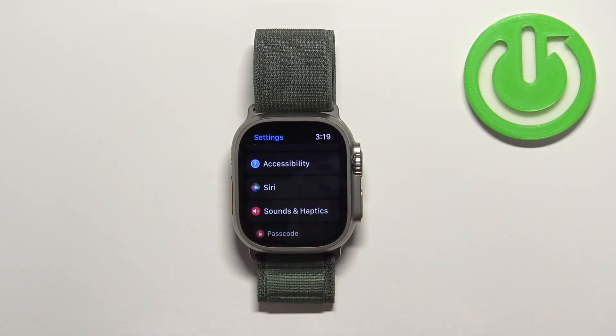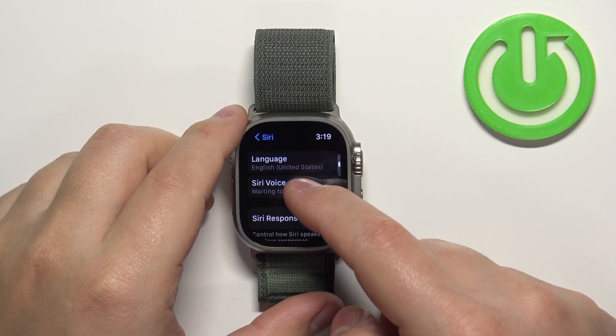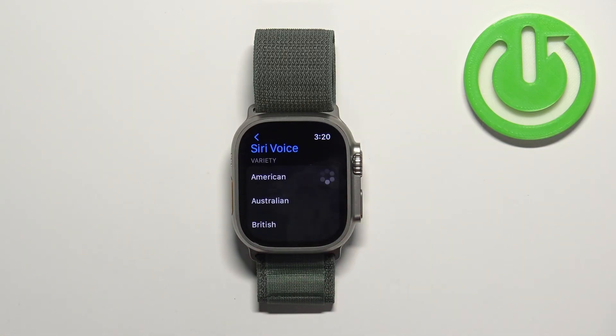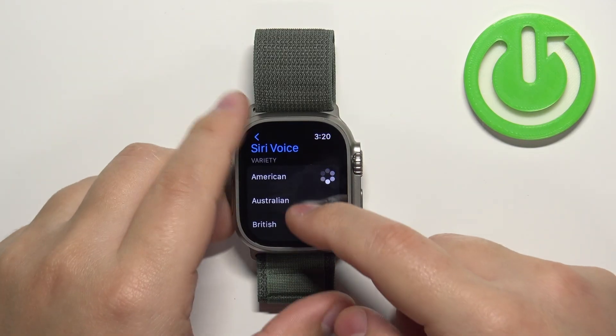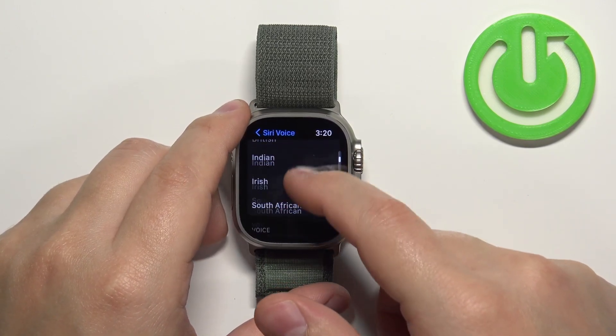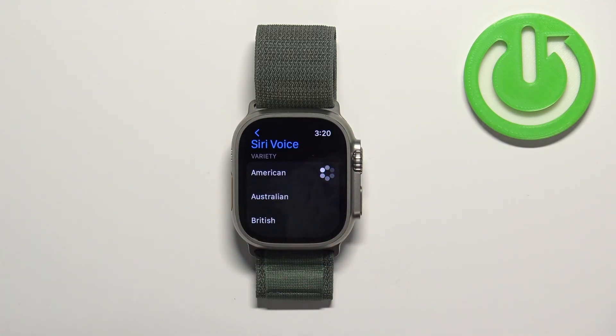Here, scroll down and find the option called Siri Voice and tap on it. As you can see, we have two categories: the Variety category and the Voice category. The Variety category basically has accents, and we can tap on them to hear samples.